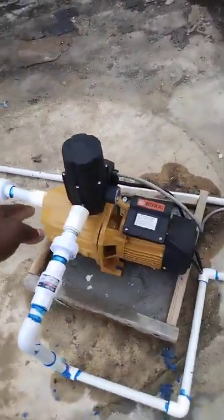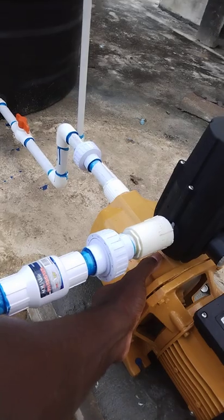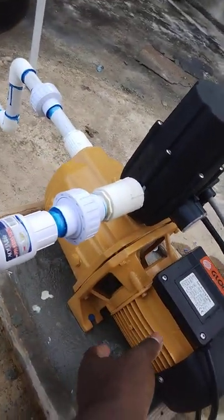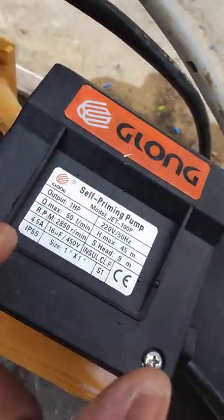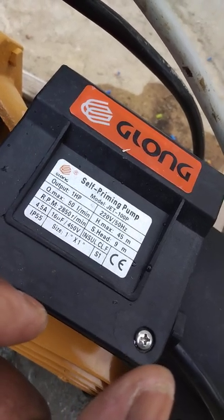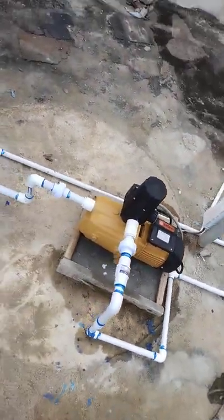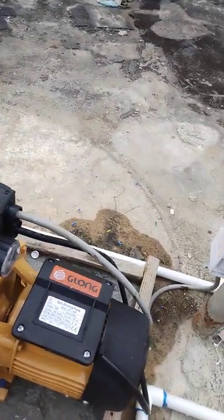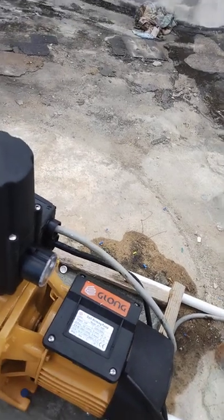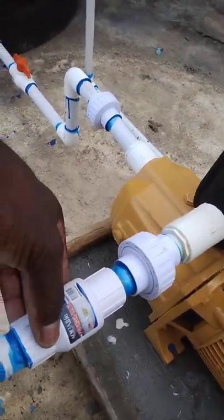When the water enters the pump it comes into this chamber here. Over here is the pump section that pumps the water. This is a one-horsepower pump running on 220 volts, so you can't just plug it in — you have to use 220 volt electricity. When the water comes in, the pump turns on, spins the water, pumps it into the smart head, and the smart head pushes it through the non-return valve.